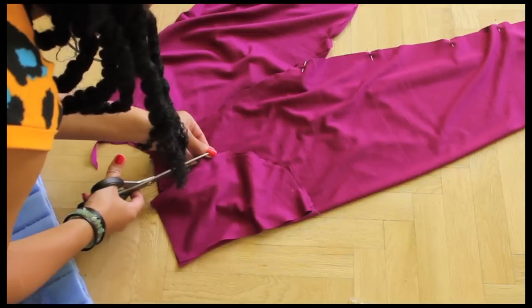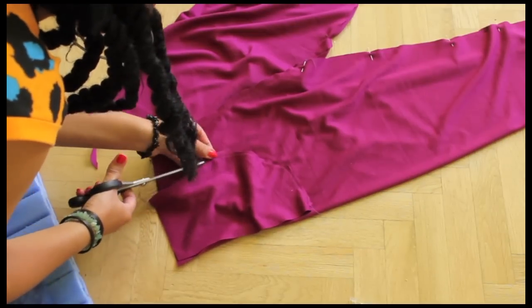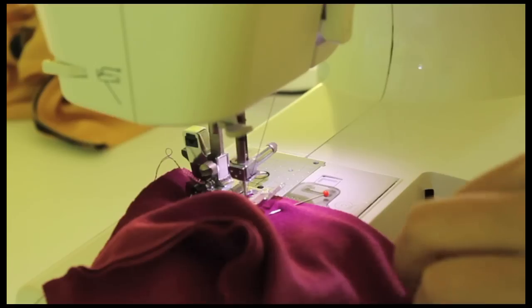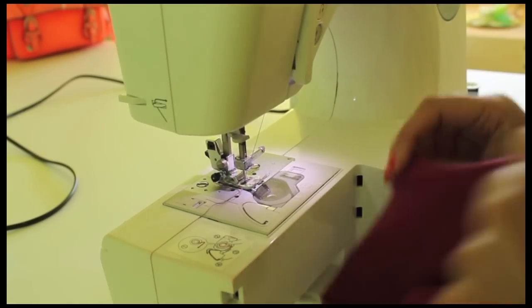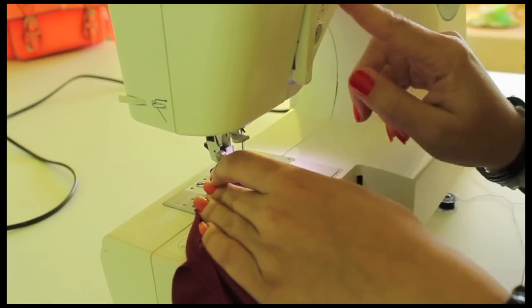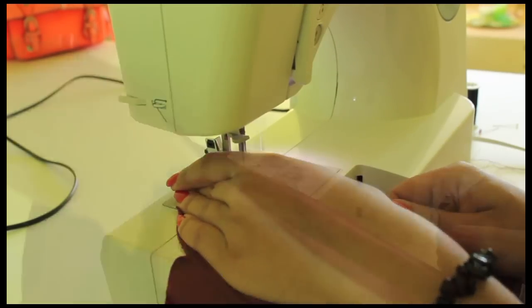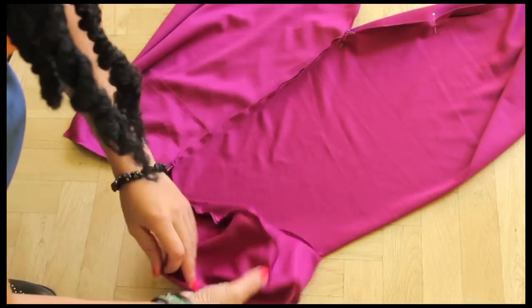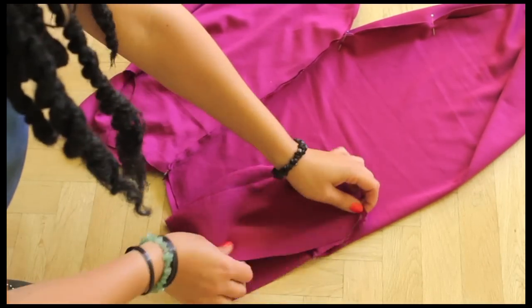If you don't have a serger, cut the excess fabric of your pocket. Sew your side pocket and then when you fold it to the right side, you can sew along the line to make it nice and neat. Lay your pocket over your pants and then sew the side.